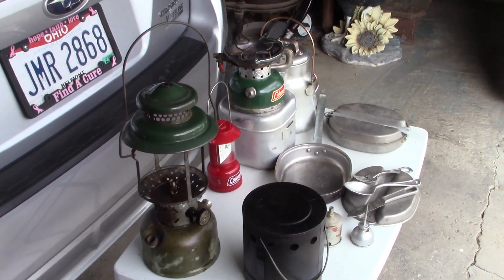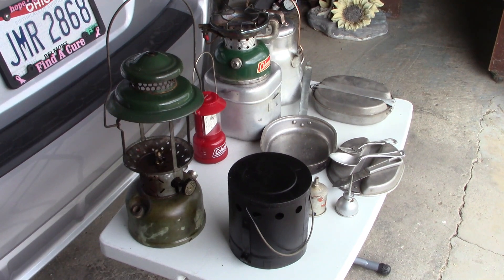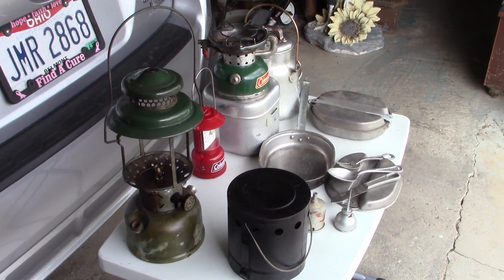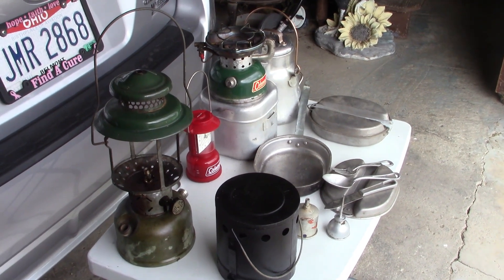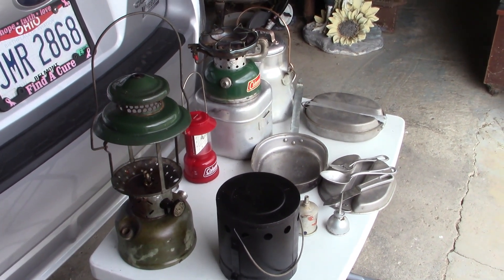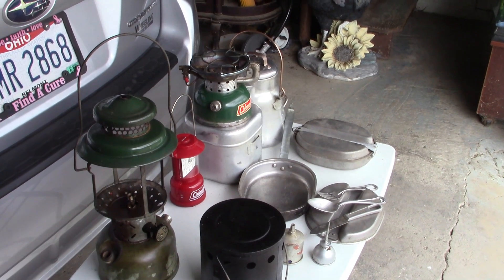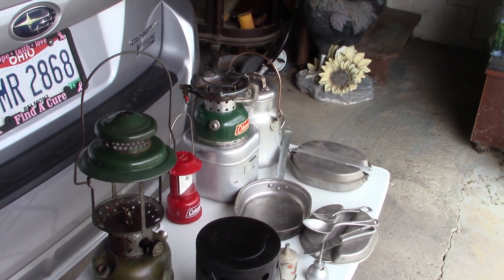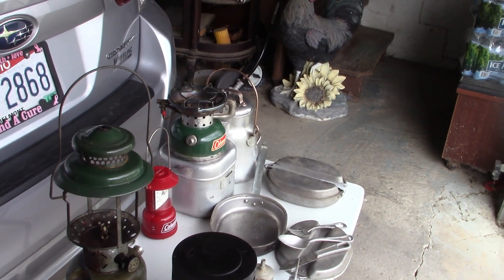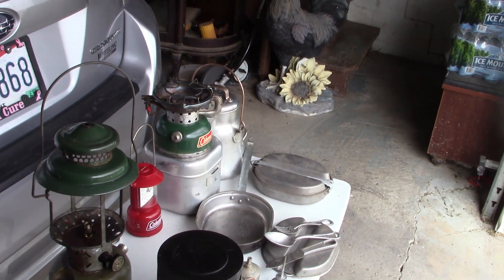I then saw an aluminum case for a 502 stove. I thought, if they had a heater and a case, there must be a stove here somewhere. And lo and behold, the stove was in it. It has a little rash along the bottom — no rust or anything, just some paint loss, which I think we could fix up. It fired right up. I heated the generator a little bit and it ran perfect. So that's another bonus.